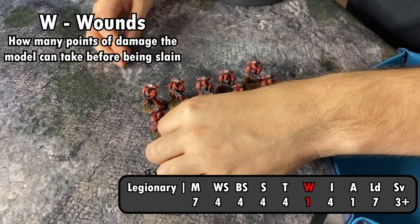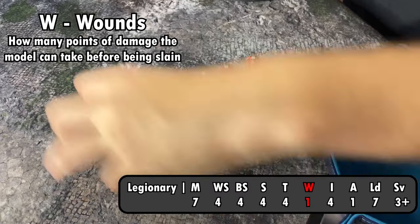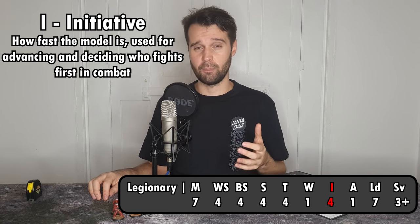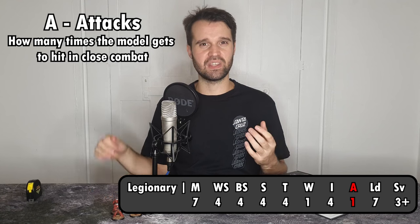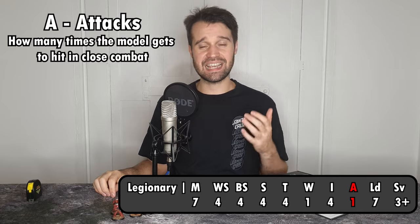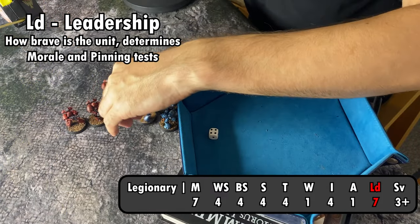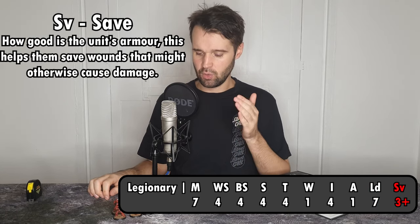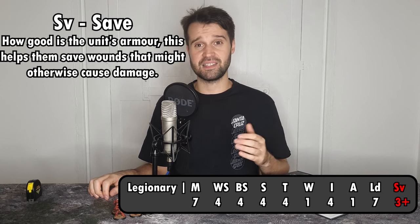Toughness ties into our next value: W for wounds. Each of our tactical marines has a wounds value of 1, meaning they can only take a single point of damage before being removed as a casualty. Next is I for initiative, which represents the speed of the model and helps determine how quickly they get to fight in close combat — our legionaries have an initiative value of 4. Next is A for attacks: how many times can they swing with fists, swords, daggers or any other melee weapons? Each legionary gets 1 attack. LD for leadership represents the bravery of the squad, used when taking morale checks to determine whether your model is going to stick around in the face of terrifying foes. Lastly is SV, the save of the model. Our legionaries are clad in power armor, which gives them a 3+ save — a pretty good save.